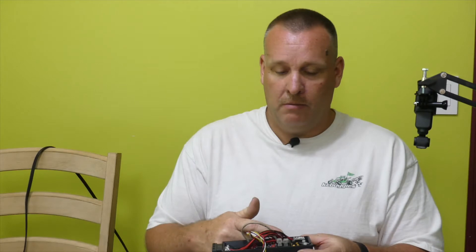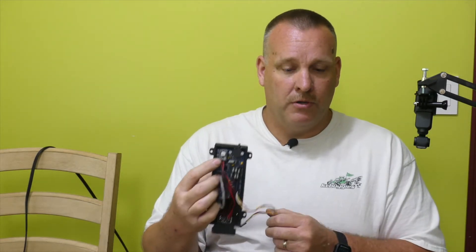Today I wanted to talk about how I was able to make the idle stepper motor idle air bypass, or IAC, work with this system. I'll do a demonstration on how the stepper motor idle works and what some of the settings are with the GM four-wire idle air control solenoid and how that works with the NO2C board and the stepper control on the board.